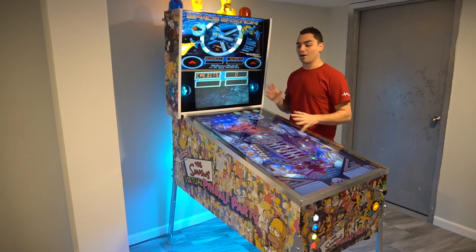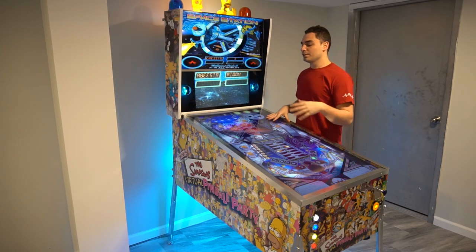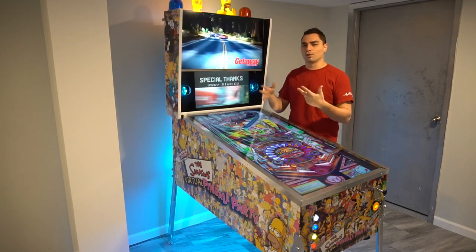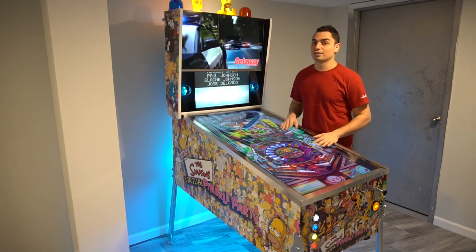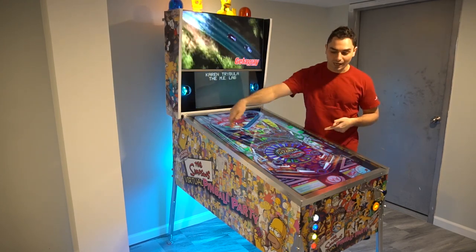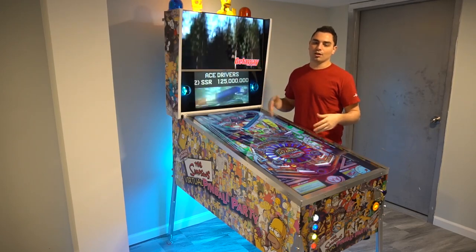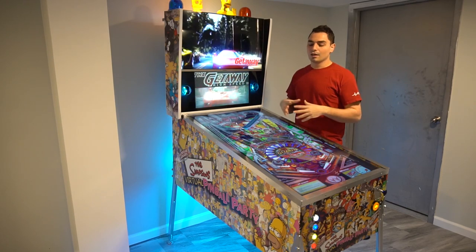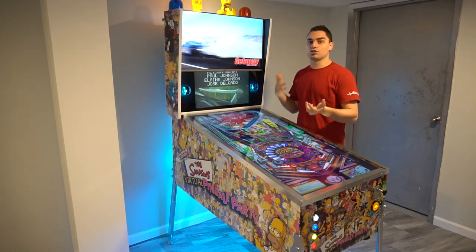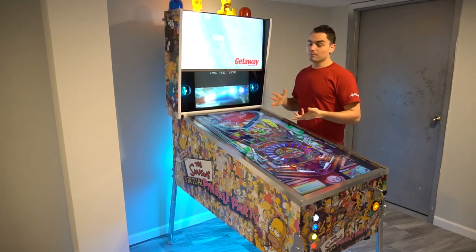There are other builders on YouTube with VPINs much better than mine — Terry Red, Raston350 or Raston360, Pinball4Me — they make really good streams and show off their tables well. I'm personally missing a couple of toys — I didn't do addressable LEDs for the sides, I don't have the LED matrix. This is my first V-Pin and I wanted to keep it simple but amazing. Personally, when you start adding LEDs and matrixes, it's too much flashiness and too distracting when playing.